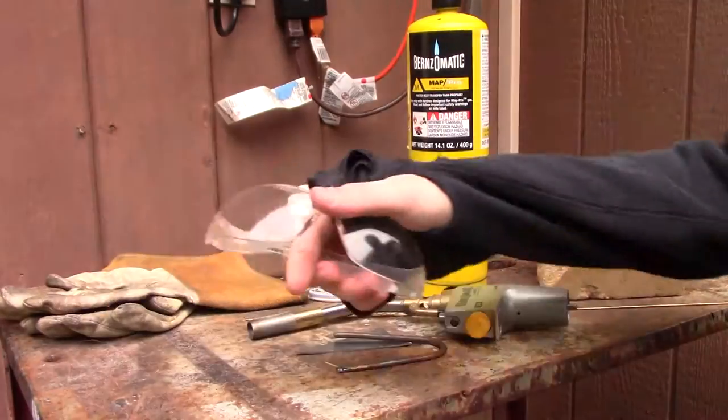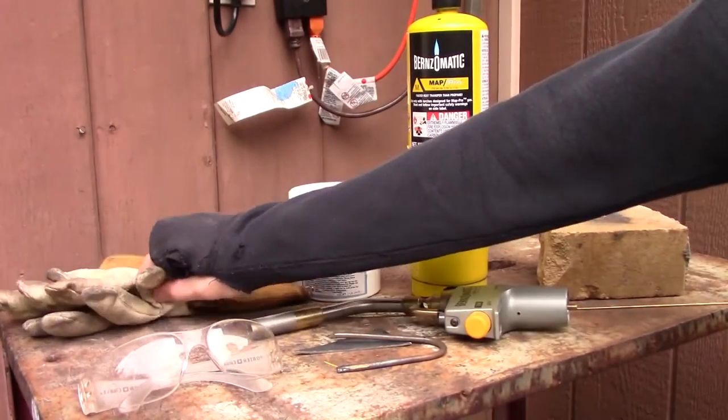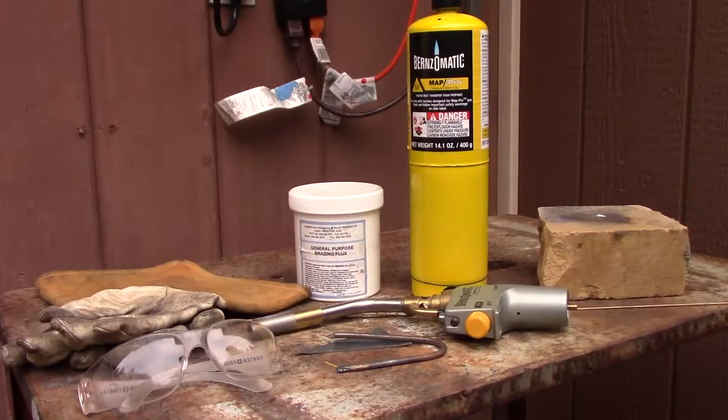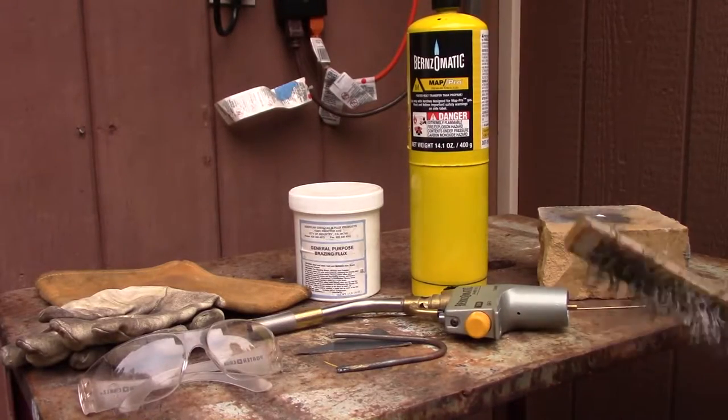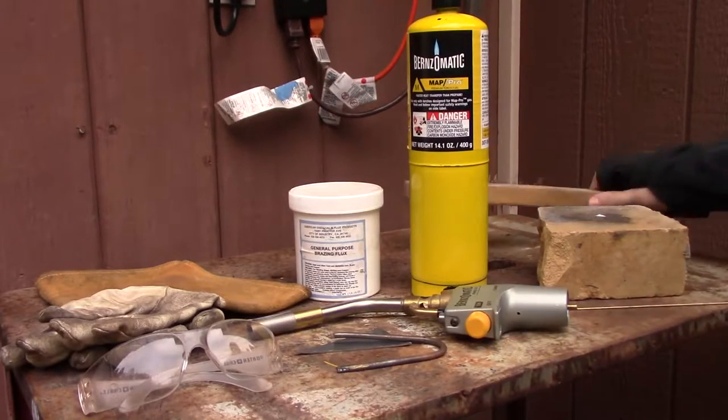Safety goggles or glasses — whatever. Gloves are also a must. If you have long hair, be sure you tie it back. You also need a wire brush for cleaning your joint at the end.